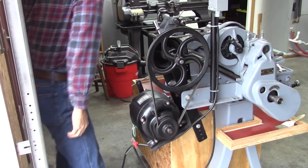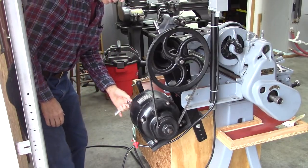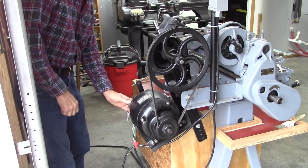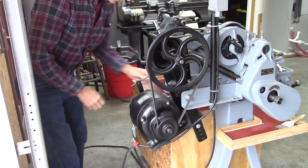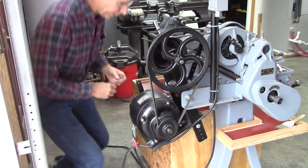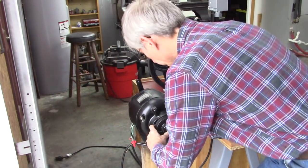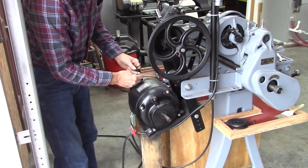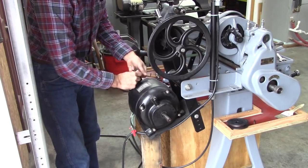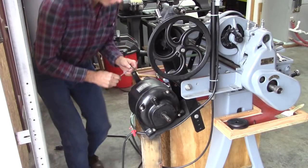First thing to do is unplug it. I think I can take it apart without removing it from the lathe — it's a heavy motor and I'd just soon not do that. I installed this external lever to reverse the motor, which it did not have before. It's got some brushes in there that rotate to reverse it, so I've got to remove that lever.